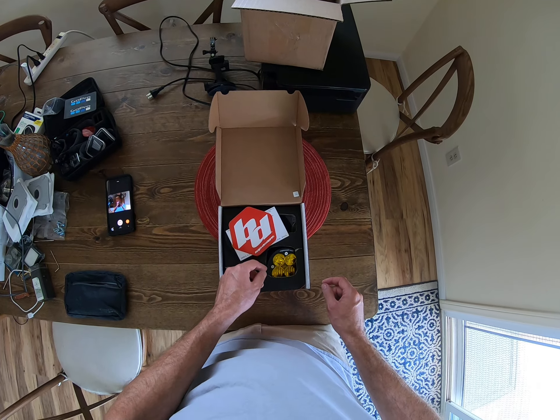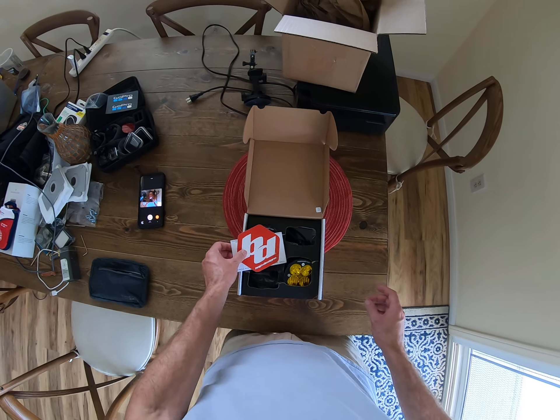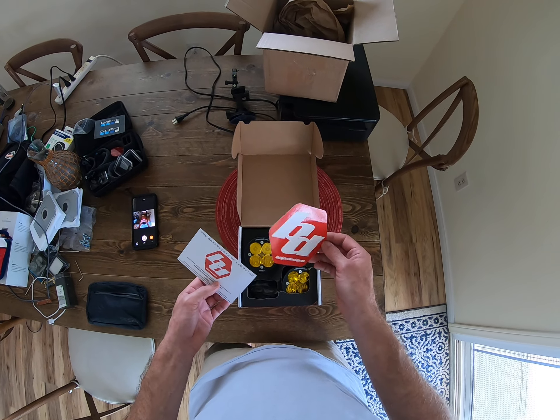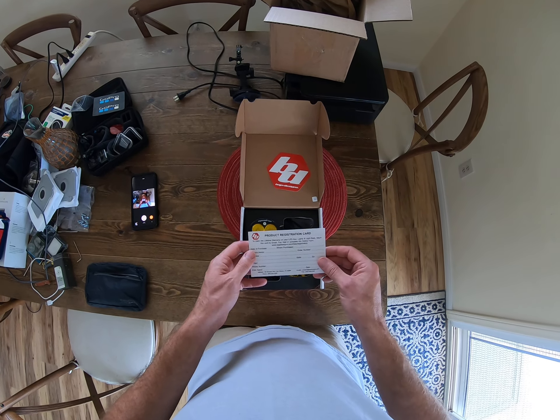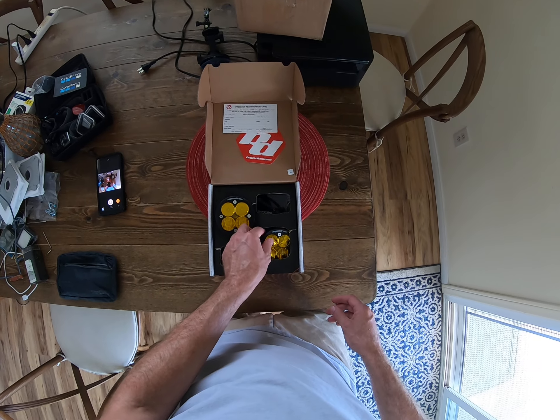It's all torn up. The box is damaged — just open this and the box is damaged, that's great. Cool sticker, it's a registration card. I hope these aren't damaged.